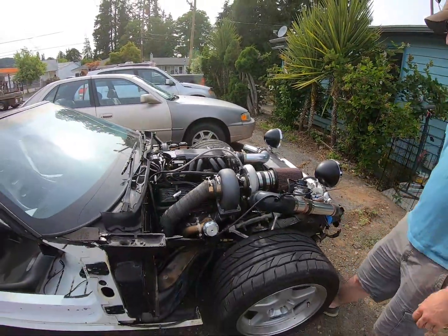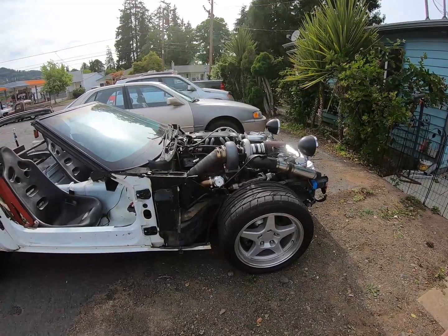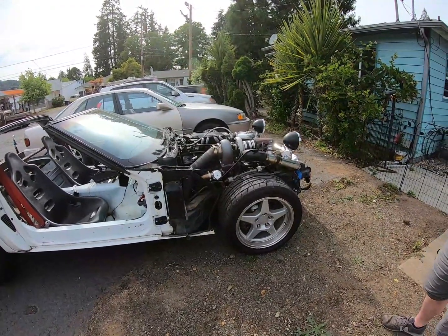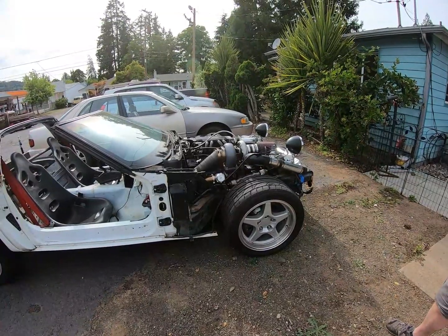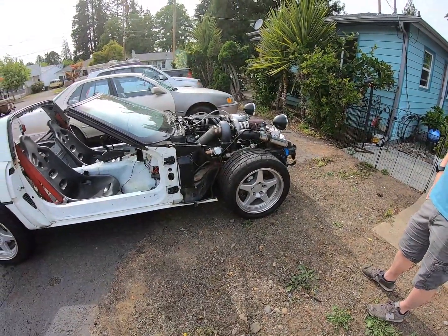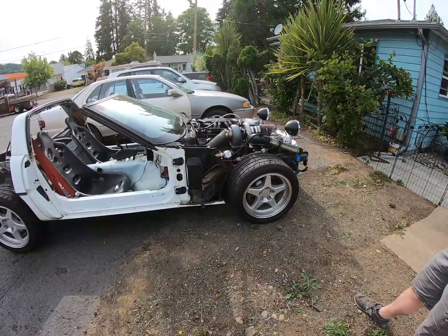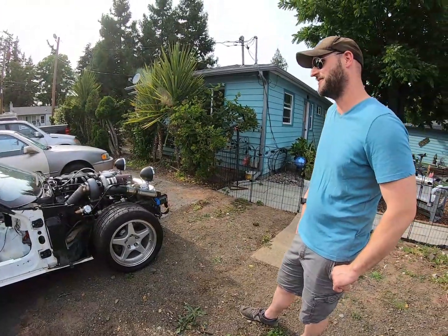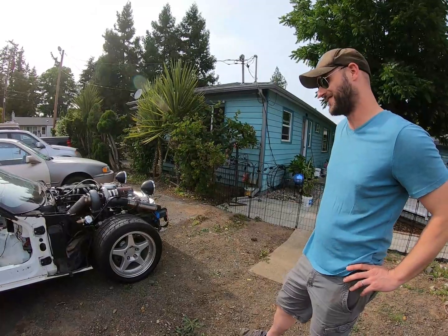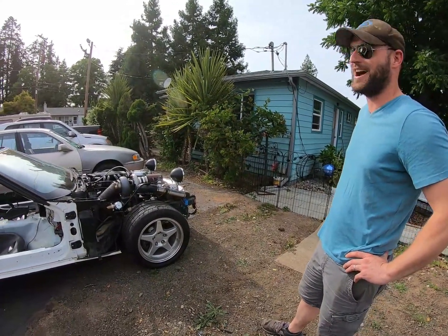Everyone thinks these cars are slow - well, yeah, they are in factory trim. When I drove it, it was actually really slow, even after it put down like 230 to the ground when we first dynoed it to get the Mega Squirt on it. A cheapo BMW sedan was probably faster than this car without the turbo. But yeah, it got pretty insane after slapping the turbo on.